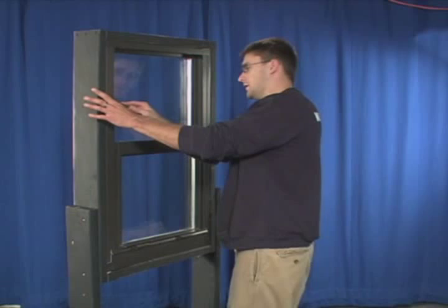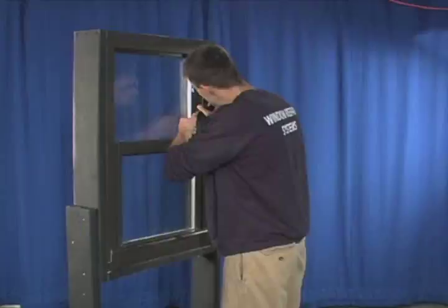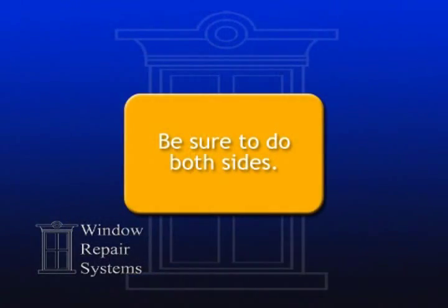The first step is to flip out the takeout clips. These clips are on the upper portion of the inside frame of the window. Be sure to do both sides.